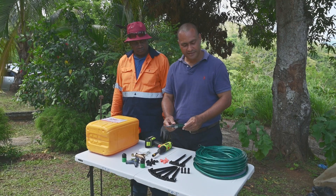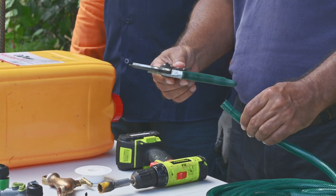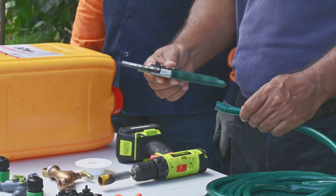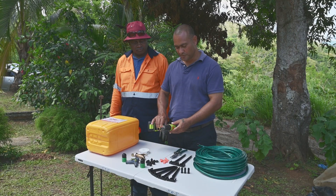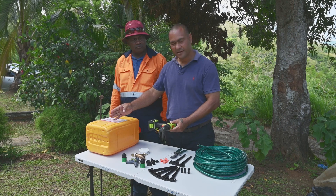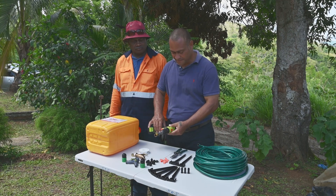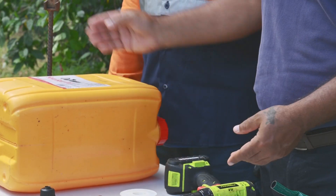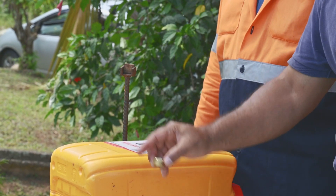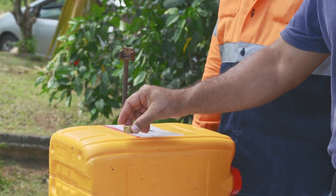You need a secateur to cut the garden hose based on the length required, and a drill which is needed to make the hole in the 20 litre container, and a special tool which is the holder of the union to be fitted on the 20 litre container.